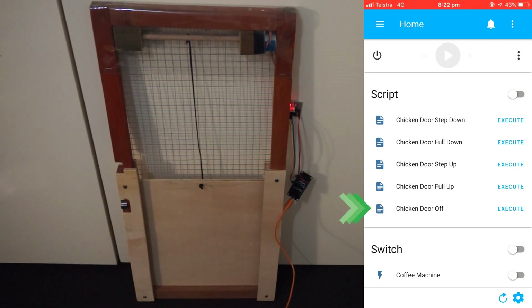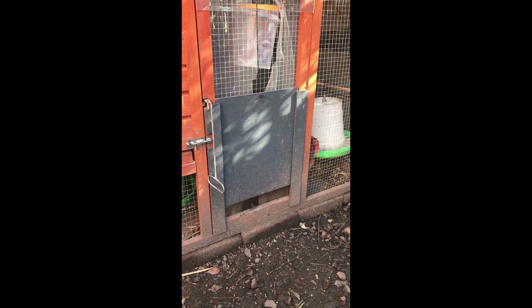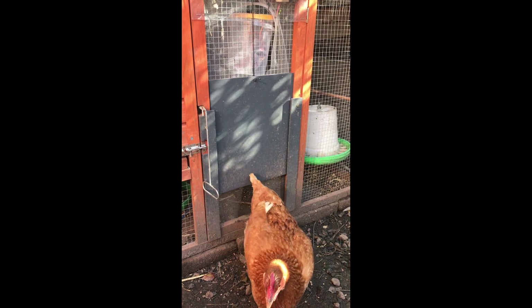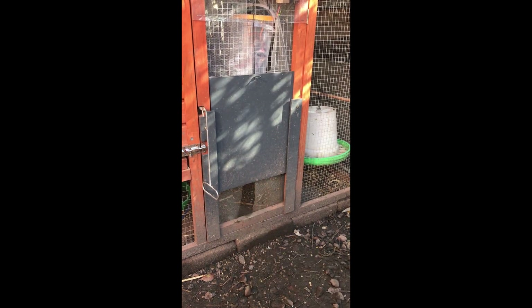You can turn the stepper motor off. So that's it — this is a really cheap way to get a stepper motor working and connected to your Home Assistant. I'm sure there will be other uses besides a chicken door, so feel free to post a comment if you've got some other ideas. Thank you.